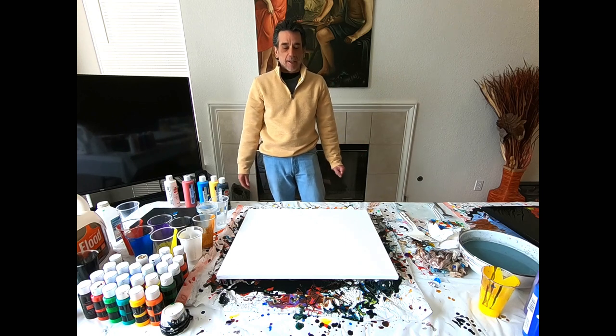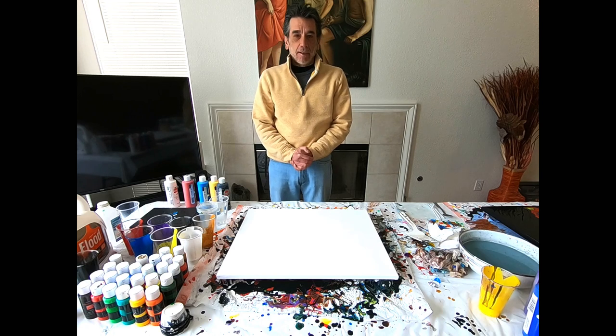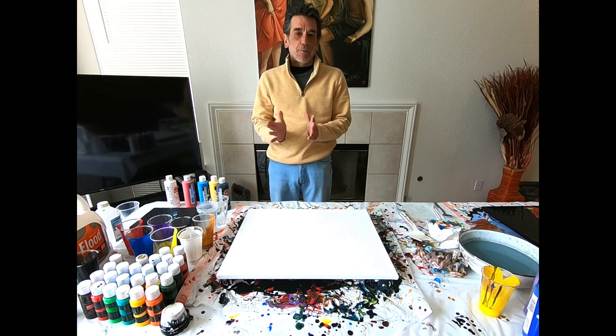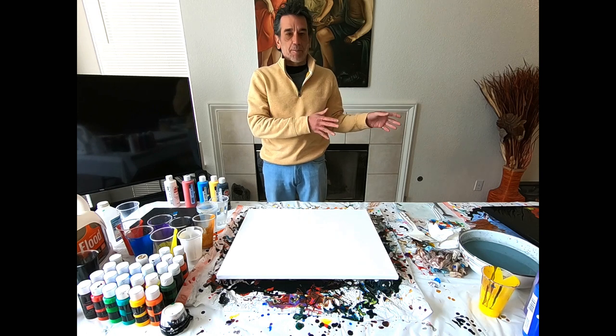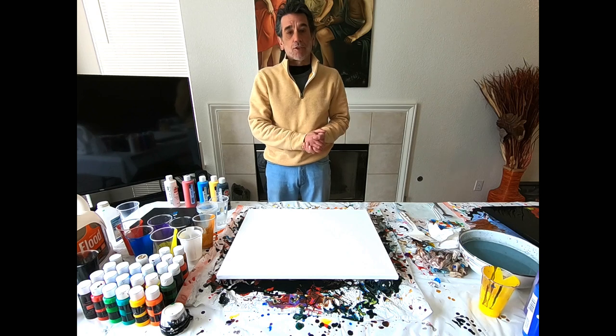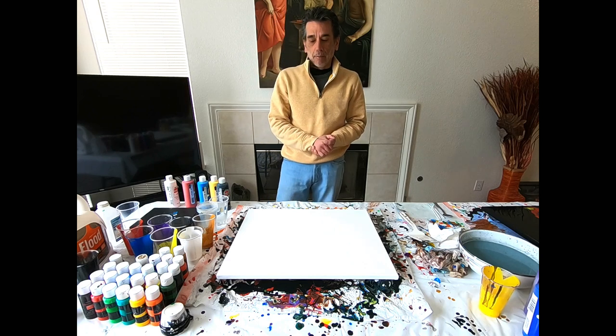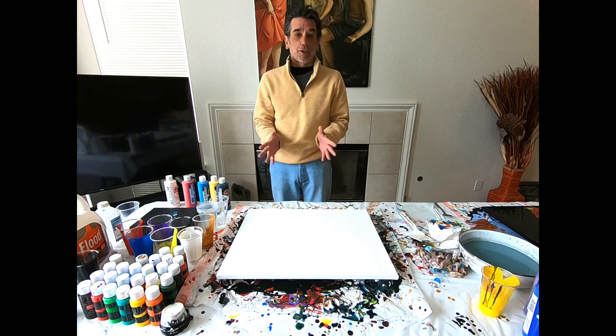Welcome back to Controlled Chaos Painting. I'm Ken, and I'll be your painter today. This is actually one day after I started the two-part deep space painting, which is right next to me — it's looking so beautiful. I can't wait to get to the other part, and hopefully it comes out really good. If so, it should be spectacular.